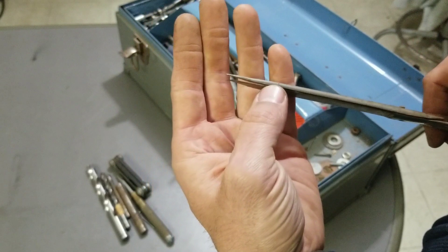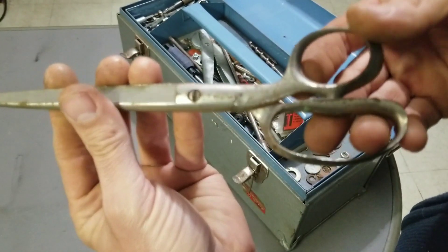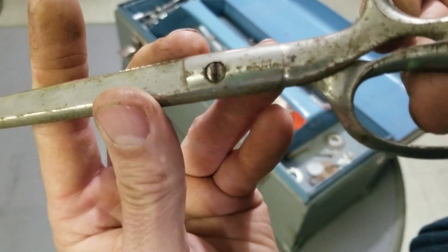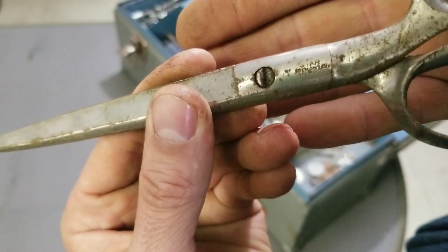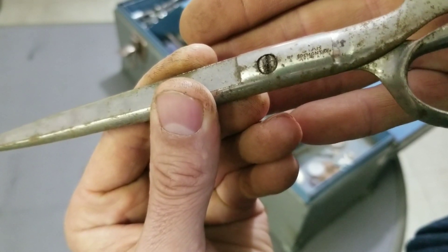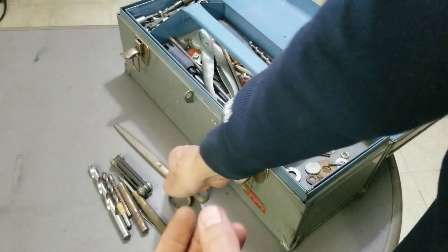The scissors have a nice opening and they sound good for the first quarter but not that great. There's a name on there — Star Fremont USA. Don't really know anything about scissors but they're pretty damaged, probably gonna end up being scrapped.